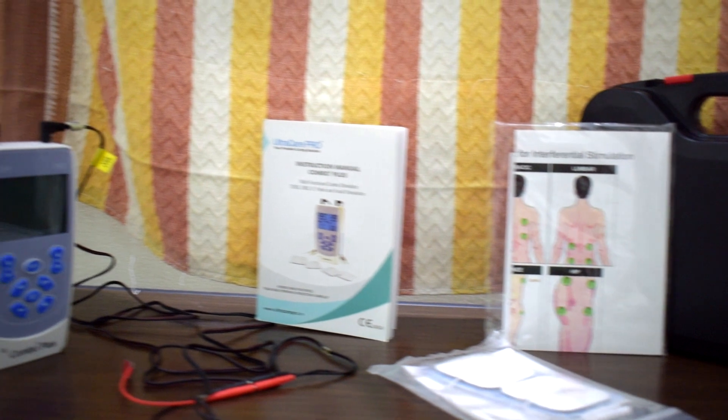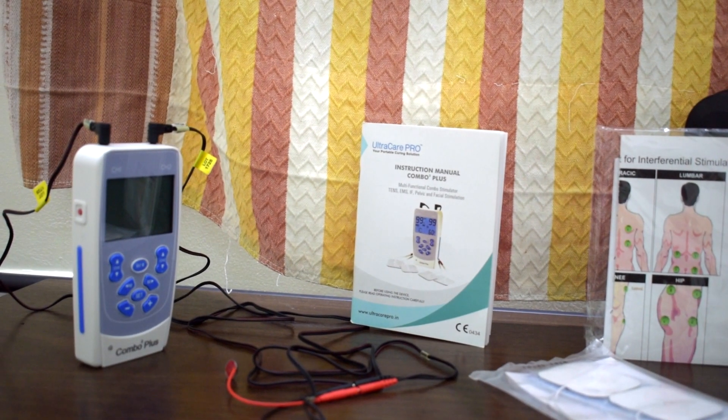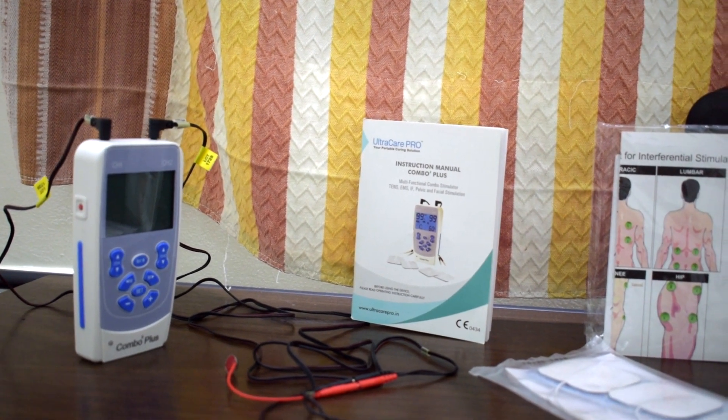Today, I am also going to show you how electrical muscle stimulation is applied to the facial muscles. I am using a device named the Combo 3 Plus by UltroCare Pro, which is a combination unit of IFT, TENS and EMS — an all-in-one device also used for electrical muscle stimulation of facial muscles. So let's see how I am using this.